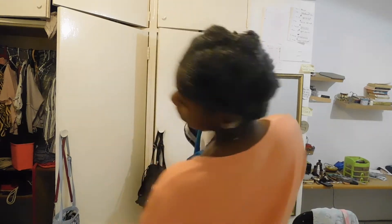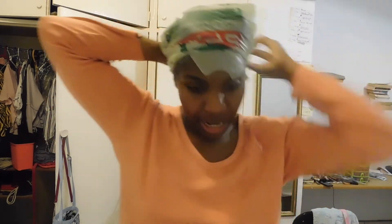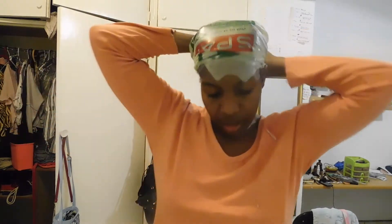Currently done. I have sectioned my hair and put the yogurt in. Now it's time to wrap it up. For people who don't know, wearing a plastic bag on your head is the easiest way to create and maintain moisture and heat for your hair.